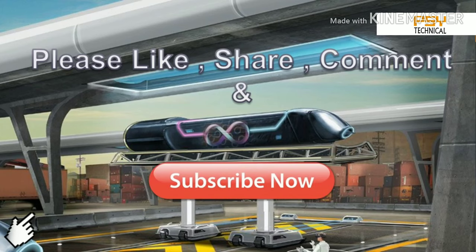Please like, share, comment and subscribe, guys. Subscribe now and check it out. Bye!